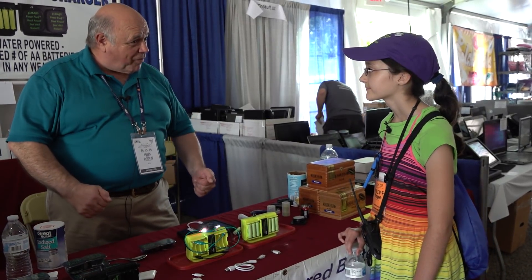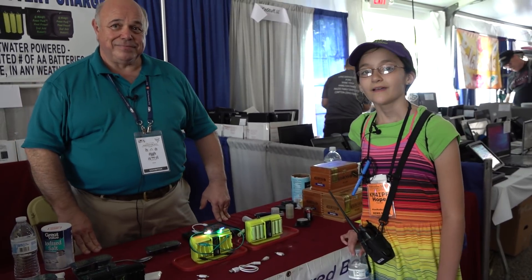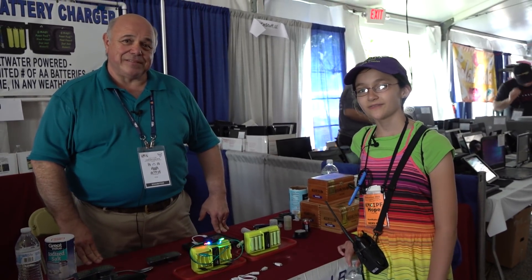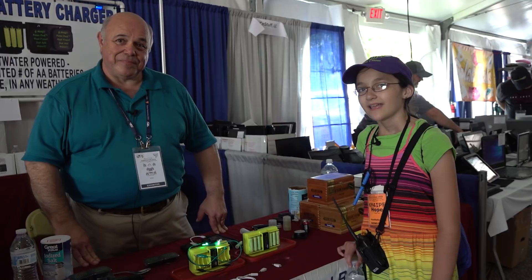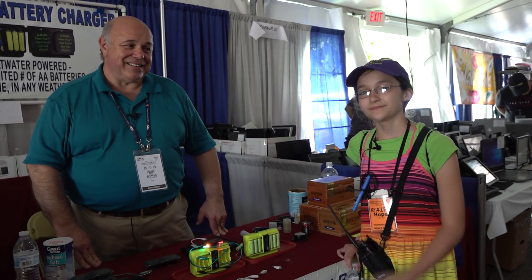I want to thank you. This has been a lot of fun and I'd like to do it again someday. Okay, so there you have it — Greenovative, or Infatech, and salt water batteries. Very useful. 73.